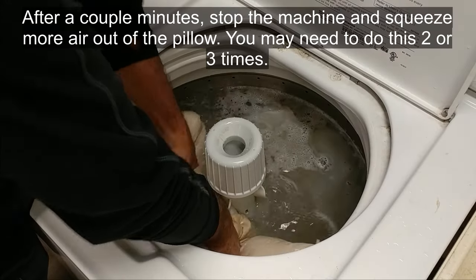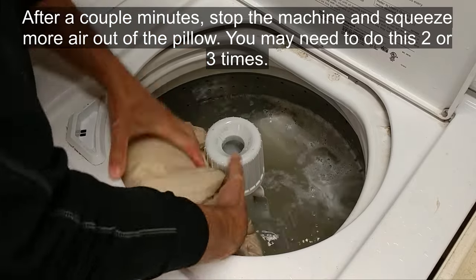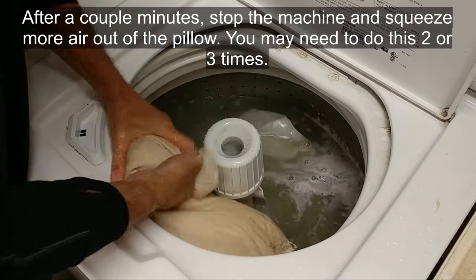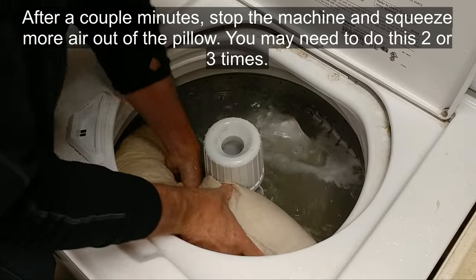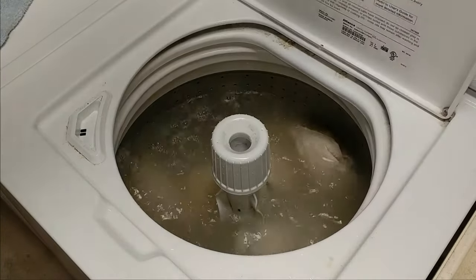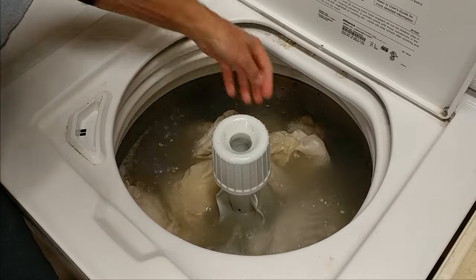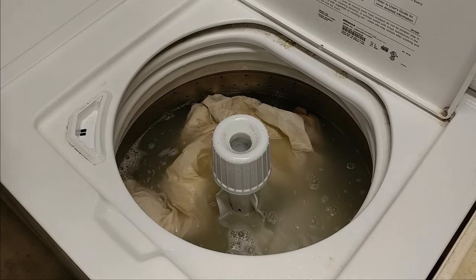After a couple of minutes, stop the machine, open it up and squeeze the air out of the pillow. Because otherwise it's just floating around on top and not getting the water and detergent through the pillow. See how that pillow is finally sunk down in there? That's why you have to squeeze the air out. And look at that water — it's all yellow, so there's something coming out of that.